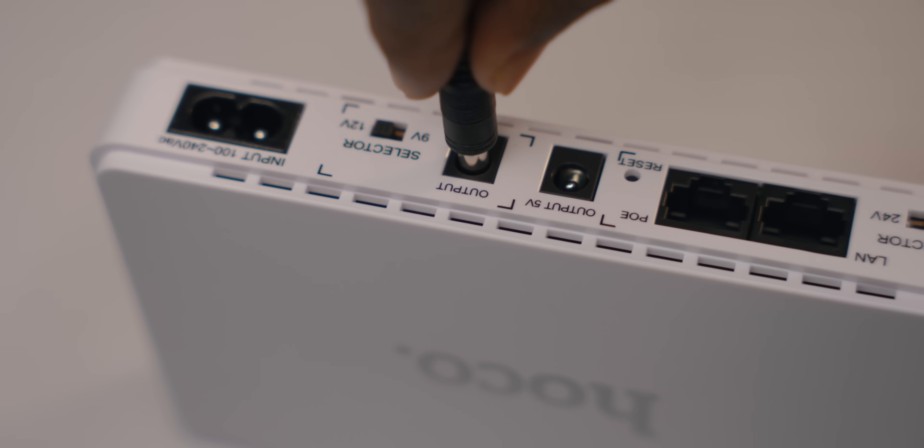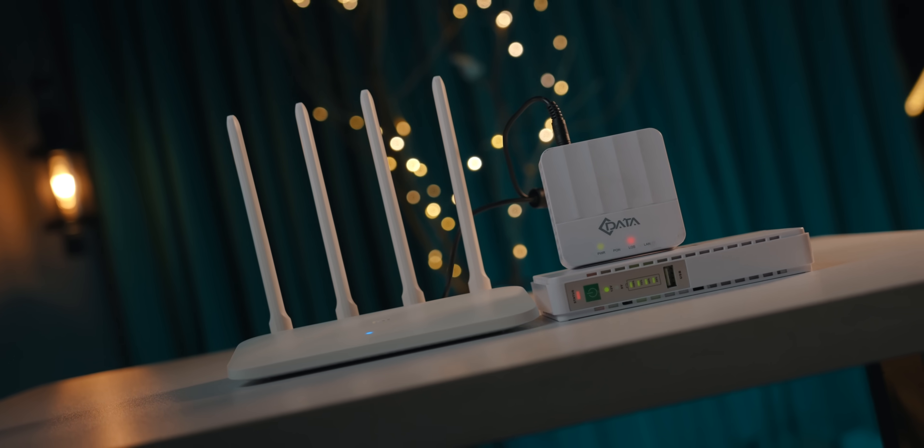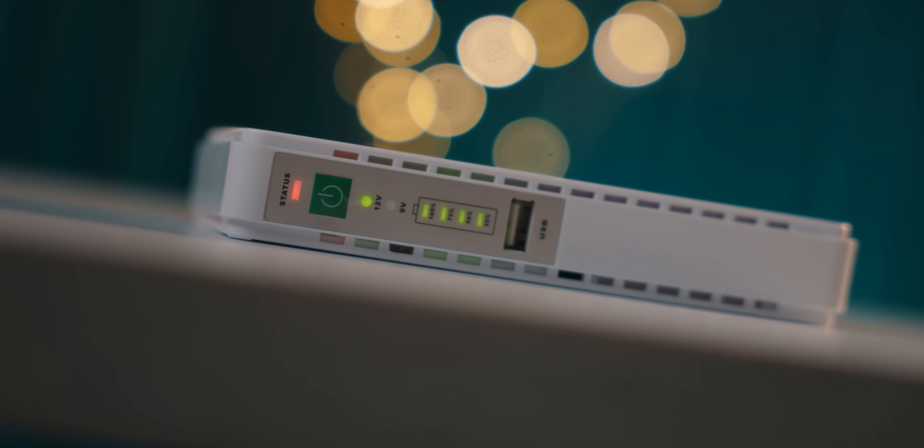The company claims that with a CCTV camera and a router, you can run it for 8 hours. So we have a CCTV camera, router, and all that. We tested with a 12V router and we have a backup for 6 hours. So if you have a 9V output, you will have a better battery life.